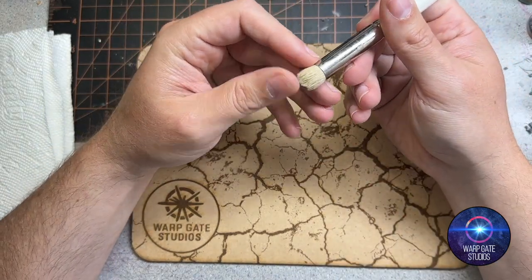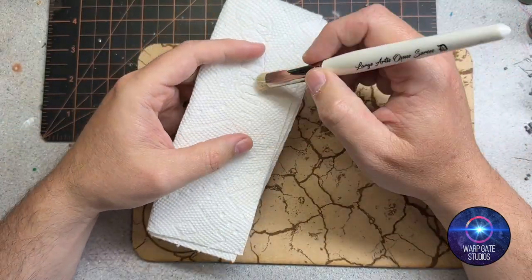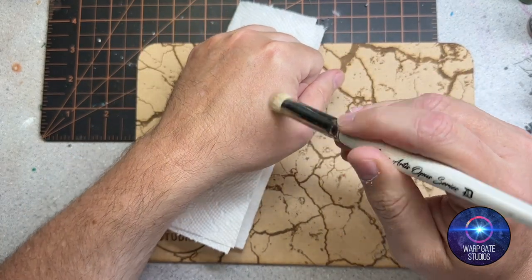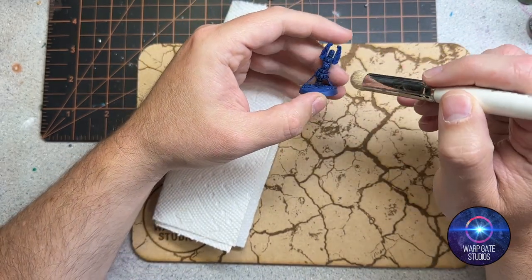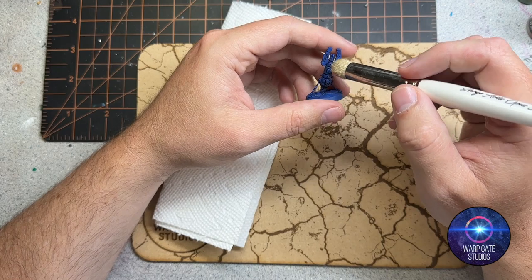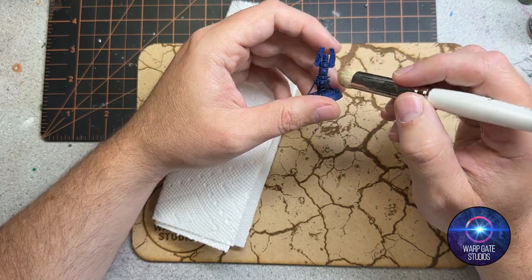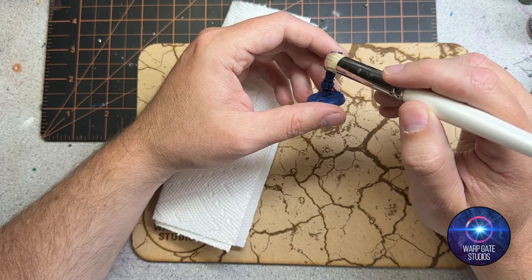Dry brushing is all about moisture. The old school way was loading up your brush with paint, rubbing it off on paper, checking there's a little bit left, and then dry brushing onto a product. The only issue with that method is it becomes very grainy — you can spot it — and sometimes a little bit textured as well.